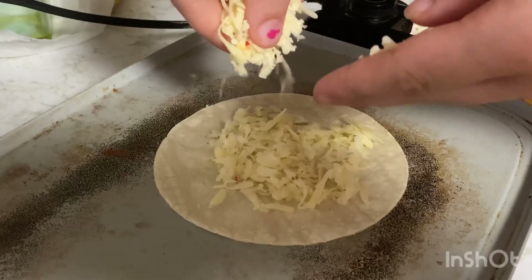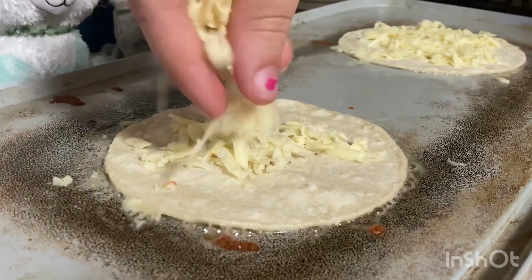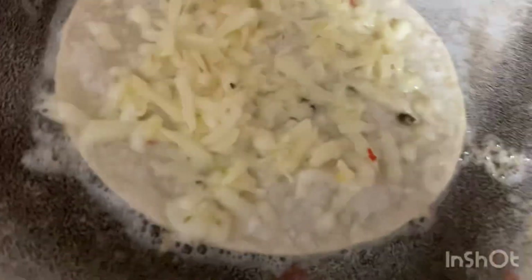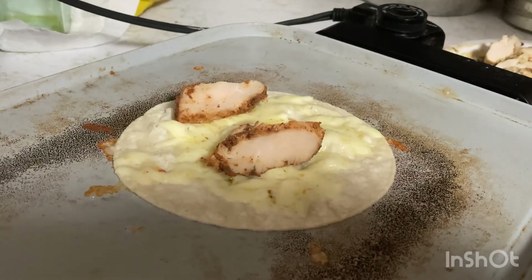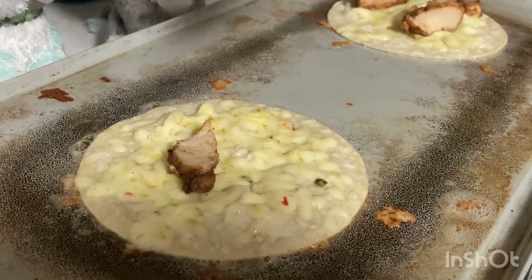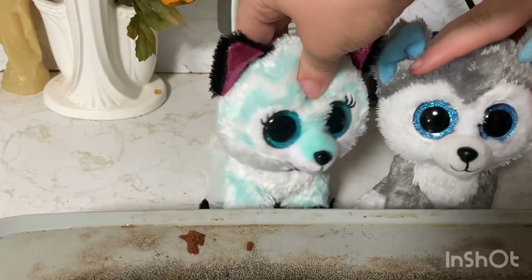It's Fajita night! Let's add some chicken. I'm so psyched. This smells good. Yeah, everything smells really good so far.